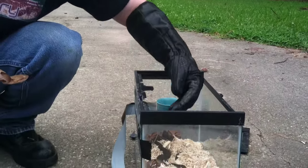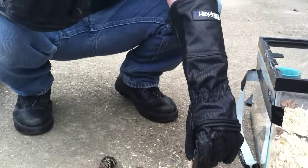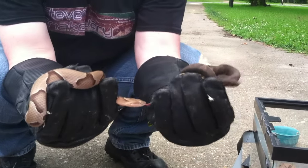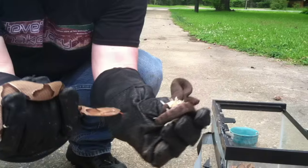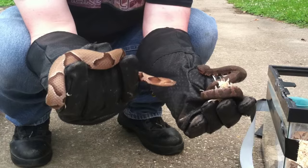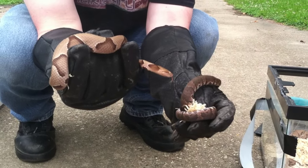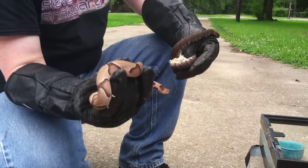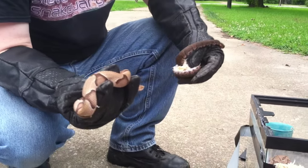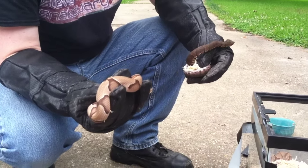Now let me show the older water moccasin next to the copperhead. Here's the water moccasin — here's the copperhead. The copperhead's a lot lighter. Both of these have a hemotoxic venom, which deals with your blood. They do give off a musk — I know what they smell like and can tell when I'm walking up on one. Some people say watermelons or cucumbers, but they do give off a musk.